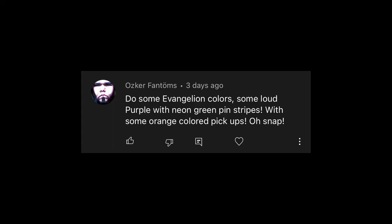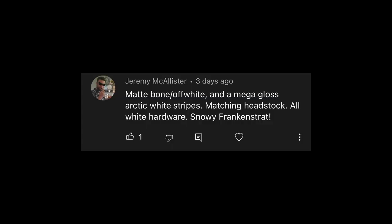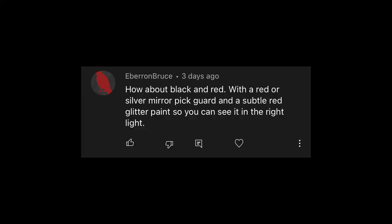Oscar said do some Evangelion stripes — loud purple with neon green pinstripes and some orange colored pickups. That would be insane. I'm not against the purple with neon green stripes; neon green has already come up a couple of times. Then there's matte or bone or off-white with mega gloss arctic white stripes — almost like an arctic version of the stealth Frankenstrats I do — with matching headstock and all white hardware. I'm not sure I could pull off white hardware, but black nickel or Cosmo black hardware would look super sick on white. He calls it the Snowy Frankenstrat. Good one, Jeremy.